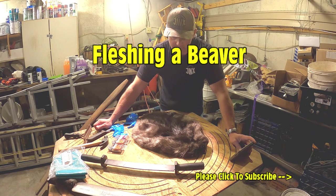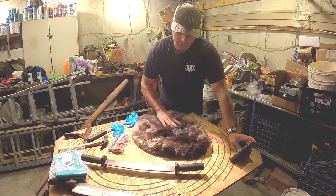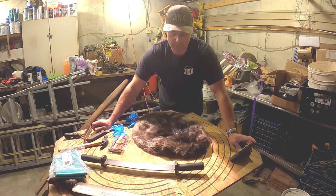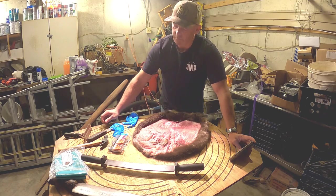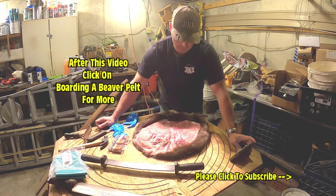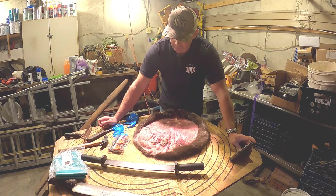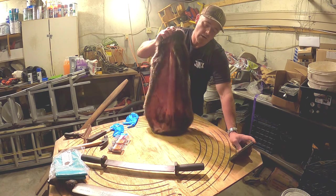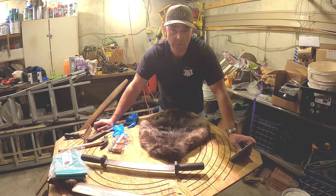Welcome to the episode. We're gonna do a fleshing project on a beaver — a nice beautiful black beaver I caught this year on my winter line. We kept it back, wanted to preserve it, and I thought I'd take the time to video that for you. We're gonna take off the meat on the backside, scrape and flesh it down to the leather, put it on the board, and start the drying process. You can send the finished piece off to a tannery, which is what I plan on doing.